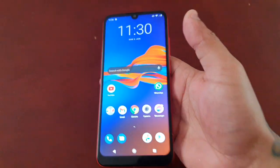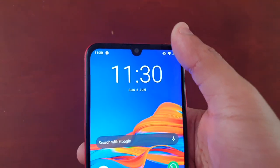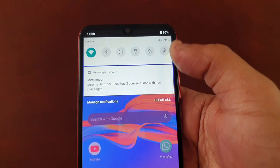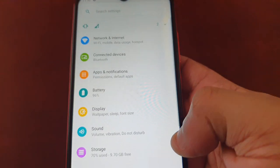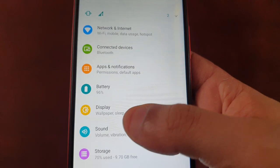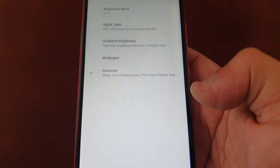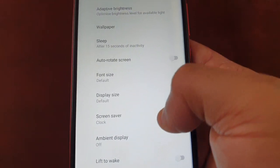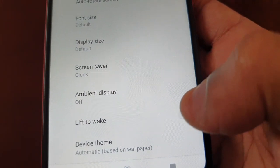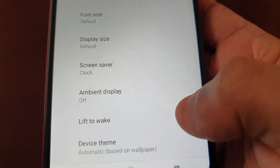The solution to this is to go into Settings, then go to Display, then go to Advanced, and select Lift to Wake.